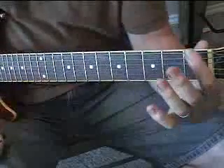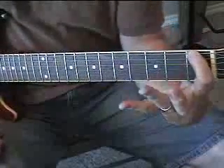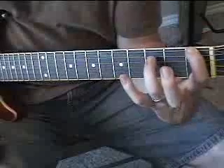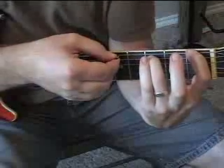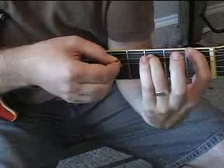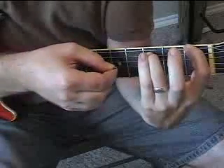3rd part: 1st fret on the low E, 3rd fret on the A — so it's like a root and 5th. With your pick: 1st fret on the low E, 3rd fret on the A, open D, open G.